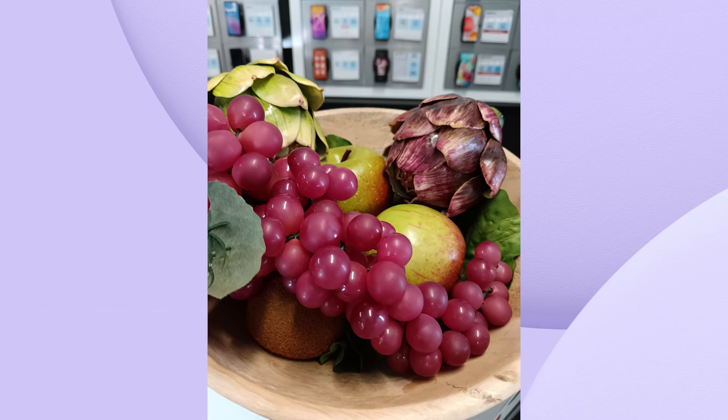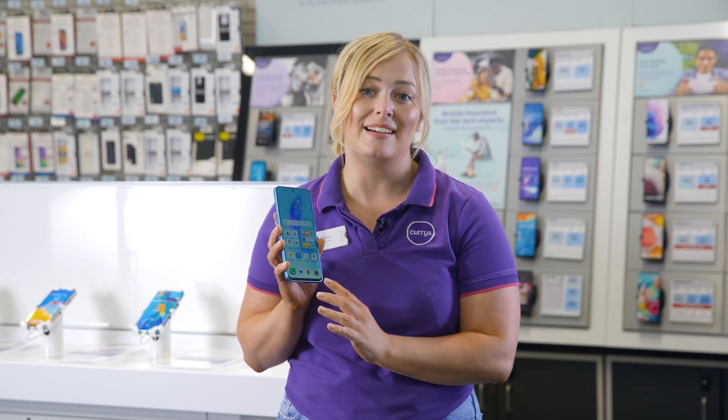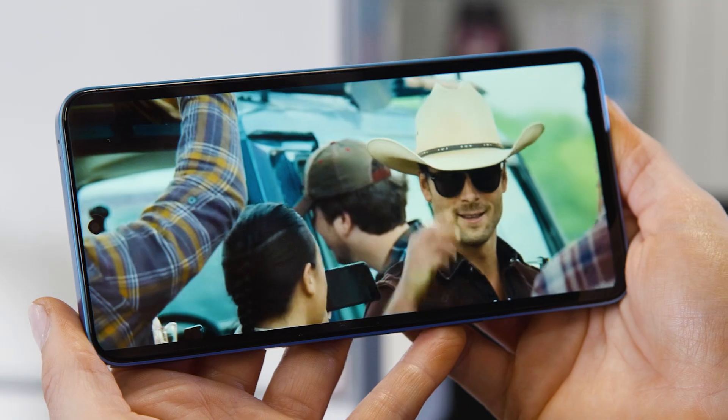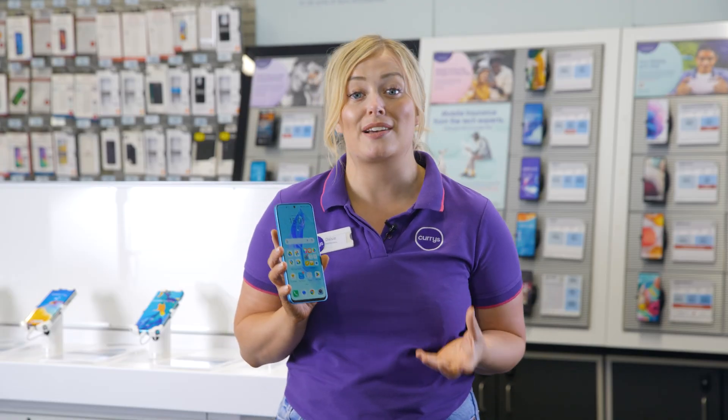Then you can use the 6.7 inch display to scroll through your photo album in amazing colour. Plus the display has barely any bezel around it, giving you more screen space without increasing the size of the phone.